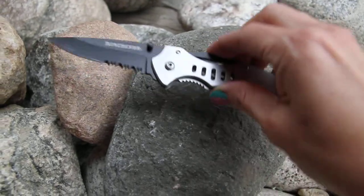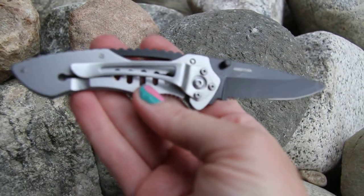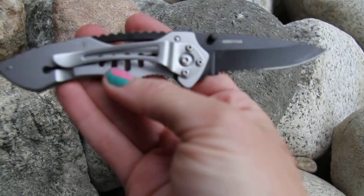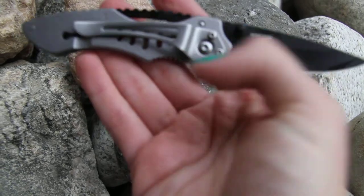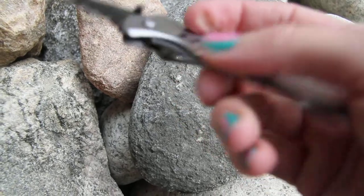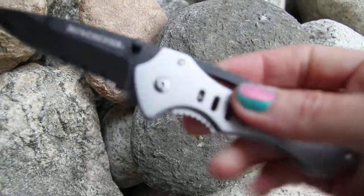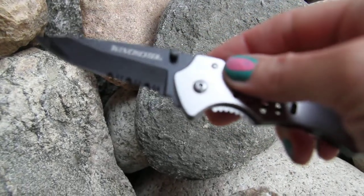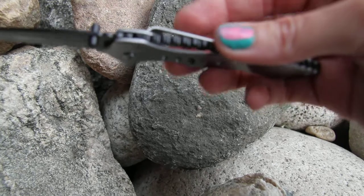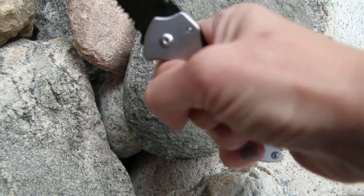Two and a half inches long, with a nice pocket clip on the back. Silver handle with a black coated blade. Push down on the lock blade and then the blade will come in. Opened with nice thumb studs. Really neat aerations with the holes and serrated features, plus finger grooves for a nice grip and hold.